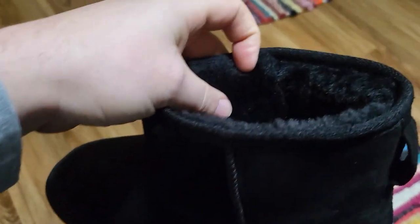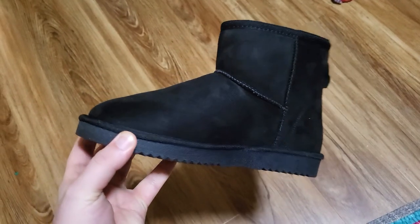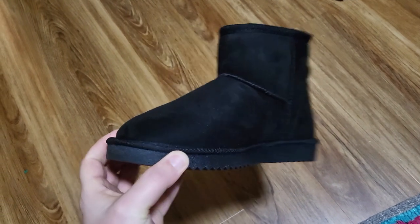Here's what the stitching looks like, and here's the interior of the boot. It is super soft in there. I think they have a really nice, classy design to them — very simple. Looks a lot like those fashionable Uggs.